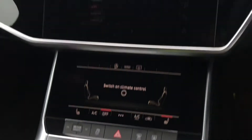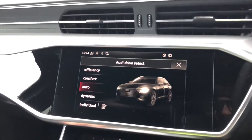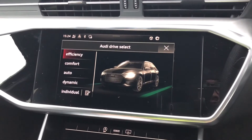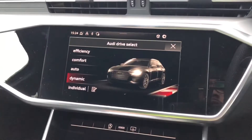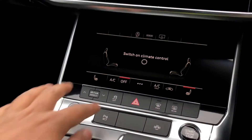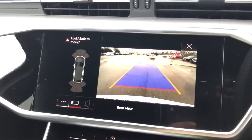As standard there's also a drive select which allows you to alter the driving dynamics by choosing one of the pre-configured modes. There are a few modes to choose from, with dynamic being our personal favourite as it's the most driver focused. Also standard is the reversing camera as you can see here.